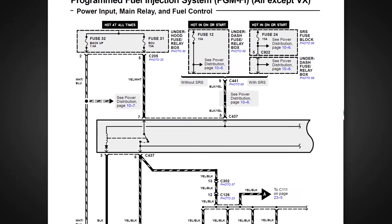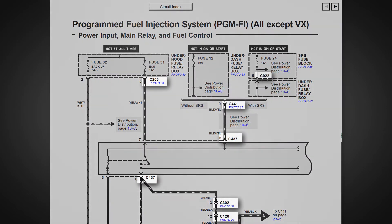Connectors are identified by a C prefix and the terminal number is shown next to the wire. If several terminals are shown connected by a dashed line, then these terminals belong to the same connector.